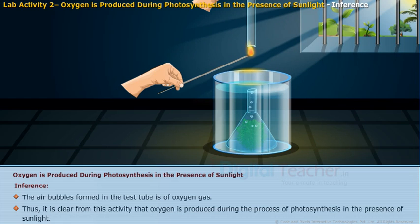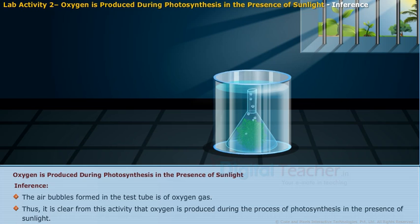The air bubbles formed in the test tube are of oxygen gas. Thus, it is clear from this activity that oxygen is produced during the process of photosynthesis in the presence of sunlight.